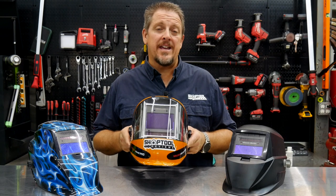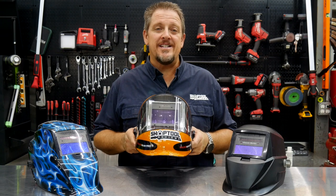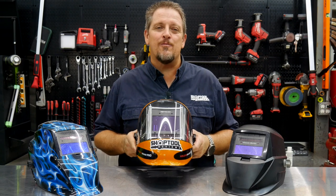Is the Yes Welder Panoramic Helmet worth $139? We'll let you decide in just a moment. I'm Tim, you're watching Shop 2 Reviews.